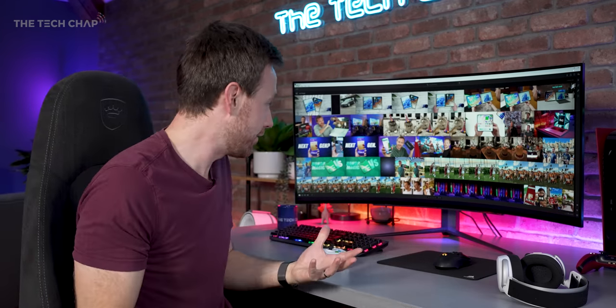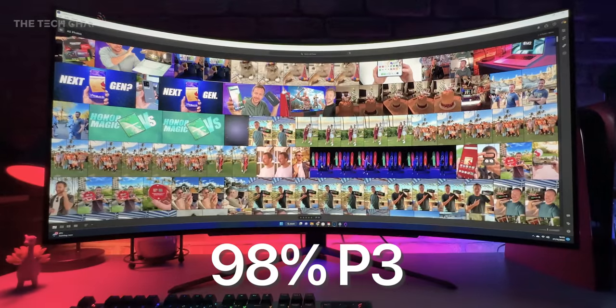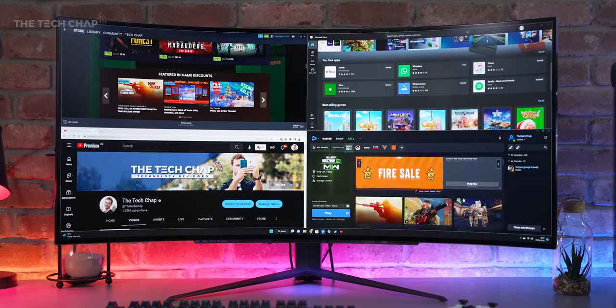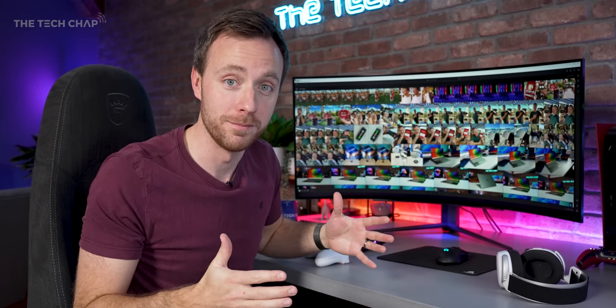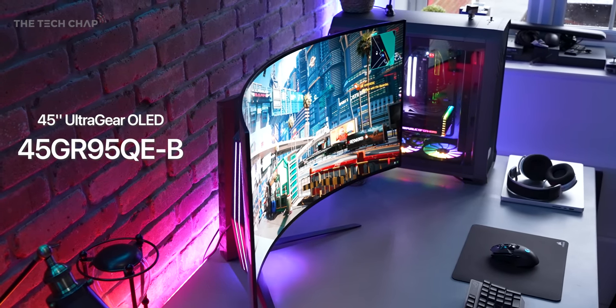If you fancy using this for work, designing, or creative stuff, and want to take advantage of that beautiful OLED panel and the roughly 98.5% DCI-P3 color accuracy, you're probably not going to love this curve — certainly not for anything with straight lines. That may be one reason to pay extra for the Flex, because you can go from work to play mode. Whereas this is part of LG's UltraGear family, so it's very much geared towards gamers.